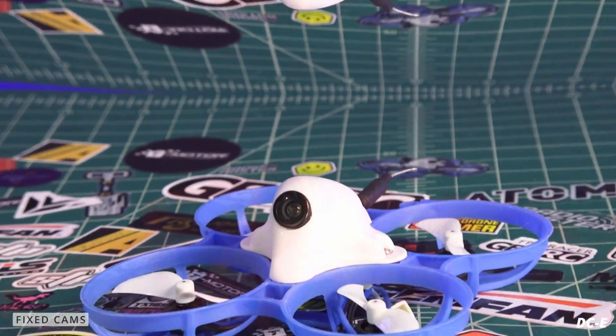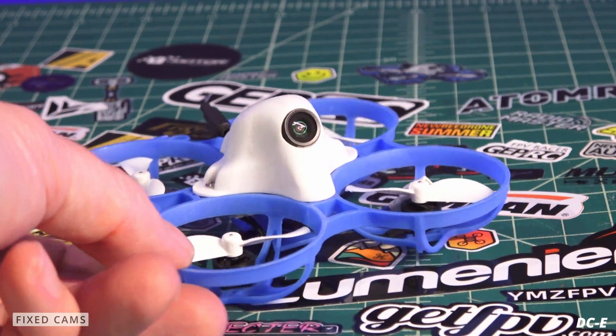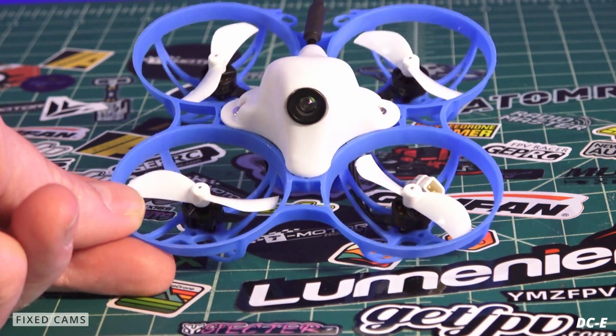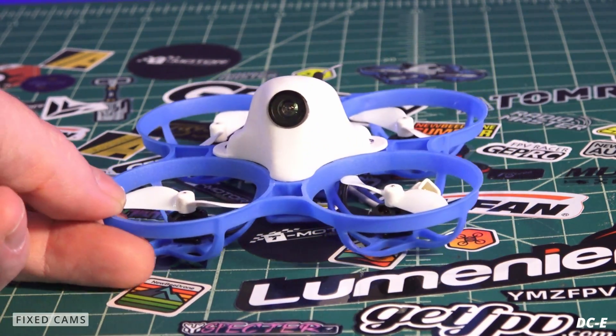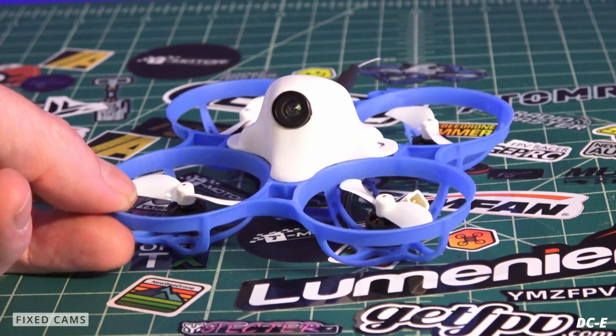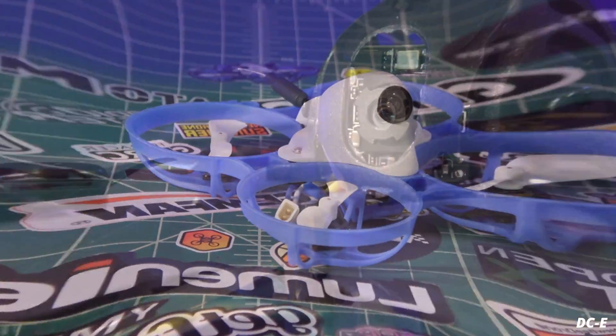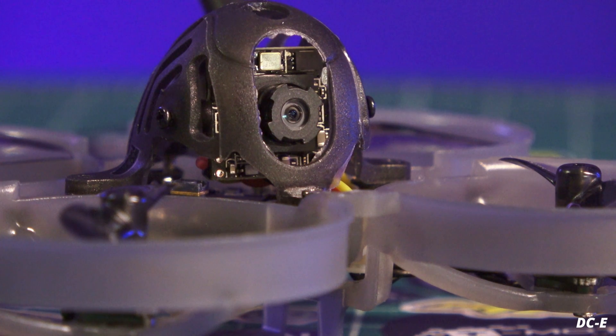This is another example of a fixed position tiny whoop — the Meteor 75, a very fun little quad. You really don't need any different type of camera tilt on this one unless you really want to fly mock speed.